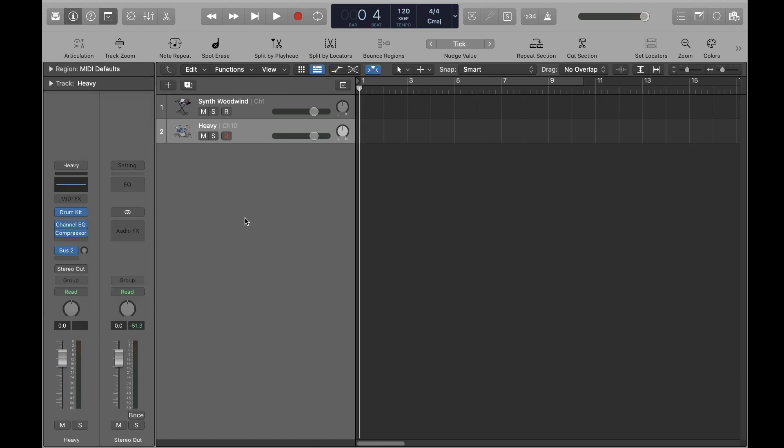The final step is to make sure that both of your instruments are record-enabled. Make sure both instruments' R button is highlighted in red, like this. Now that you've made all those necessary configurations, you'll be able to both record and play both instruments at the same time. Happy recording.